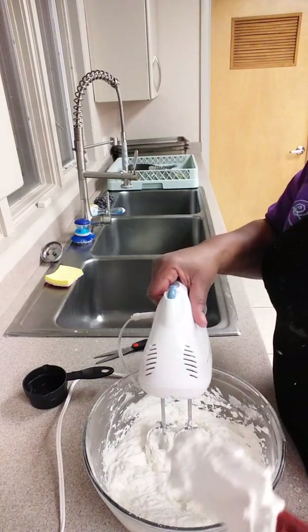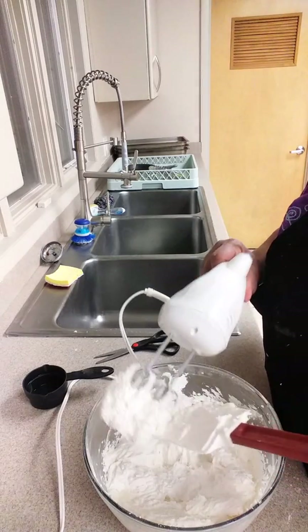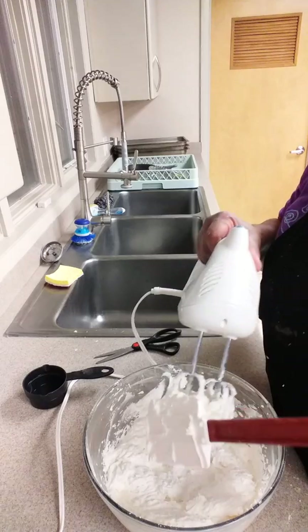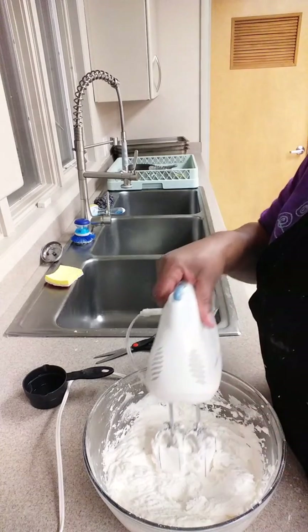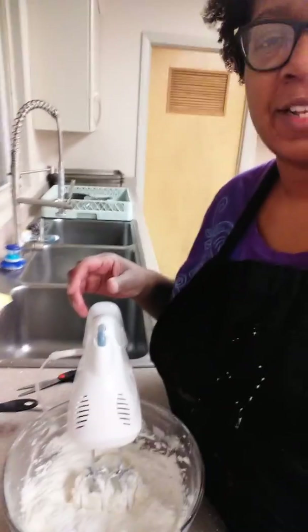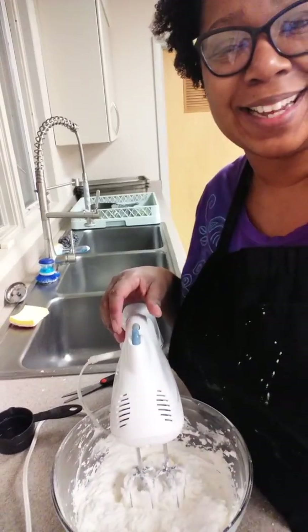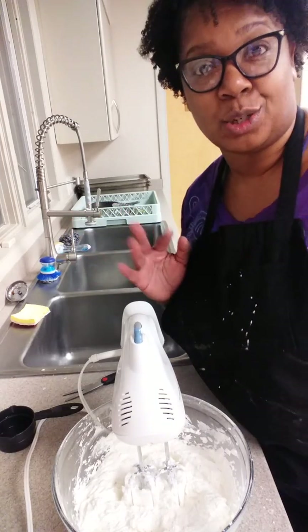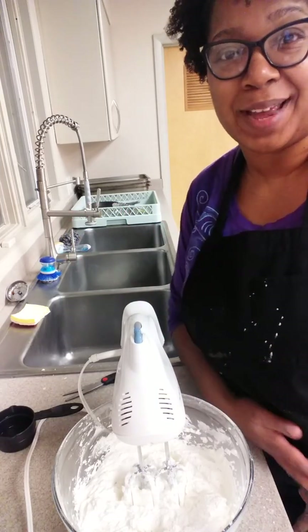It does, so I think we're good. I'm going to transfer this into smaller bowls, and then I'm going to add color to it, because I want to frost the cupcakes. I will show you that part in another video. I just didn't want the video to be too long, so there's going to be two videos back to back.